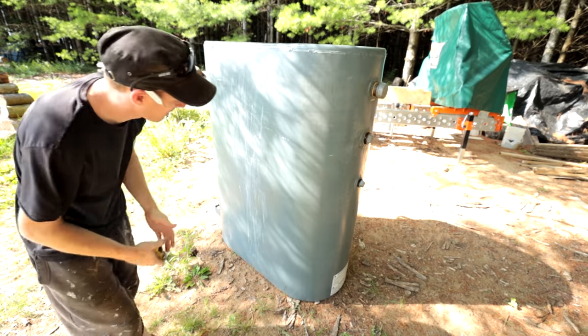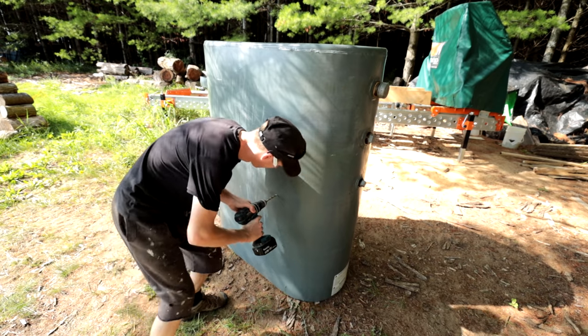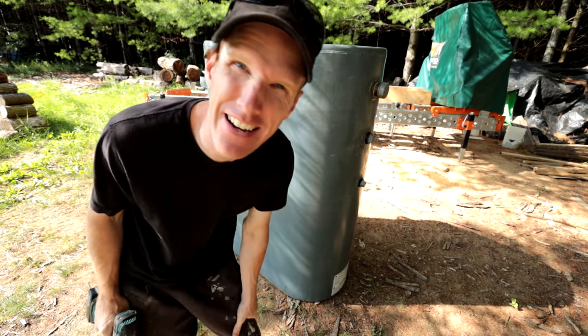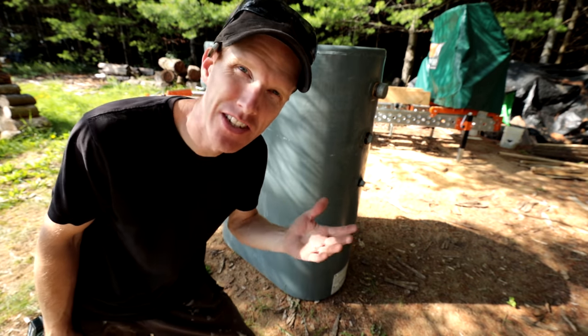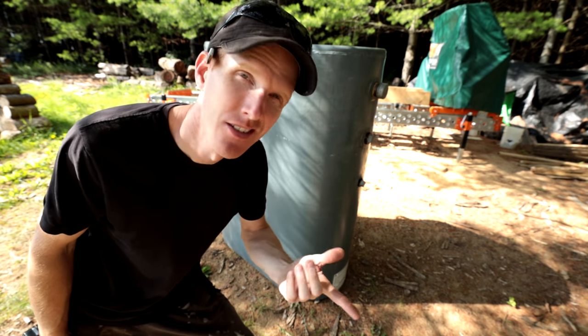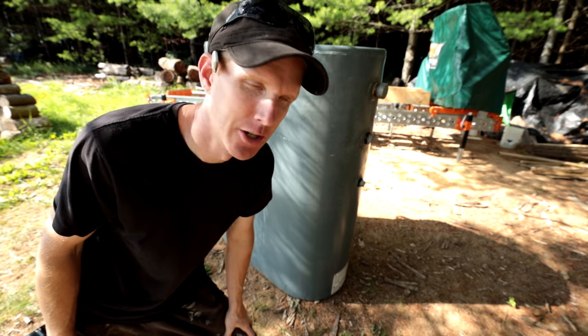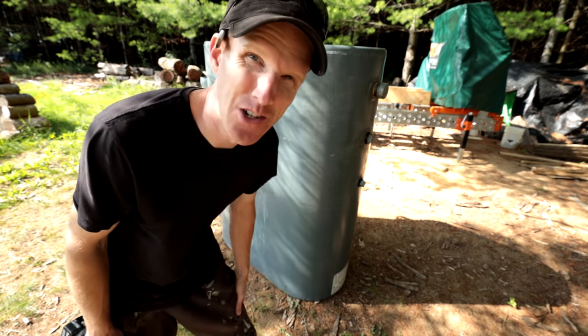Now I've got my center point marked. I'm going to drill a hole — but wait, isn't it explosive? It's not gas, it's oil — it's equivalent to diesel fuel. Diesel fuel is flammable, it is not explosive. At least I hope — I'm pretty sure. If it is explosive you're going to get to see something really cool, but I'm pretty sure it's not explosive.